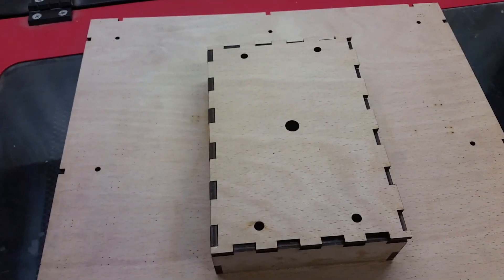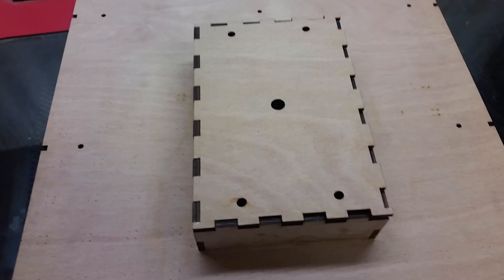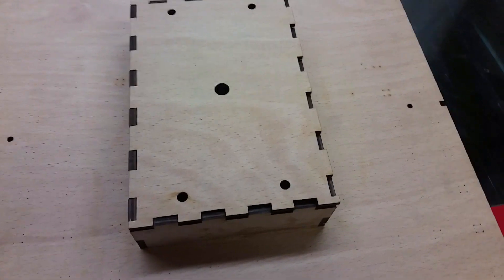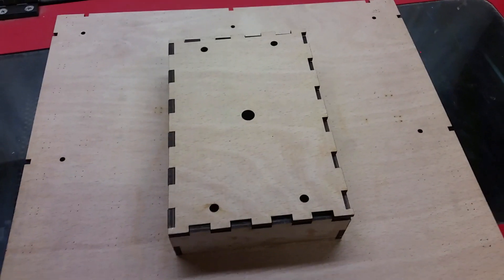So that's the first prototype done. I've just now got to wait for the pixel strips to turn up and obviously learn how to program the Arduino — so that's what I'm up to.